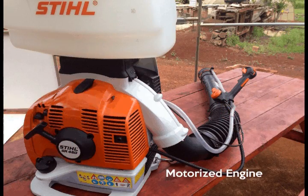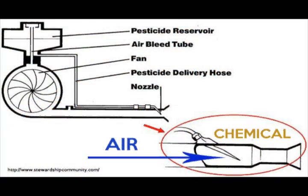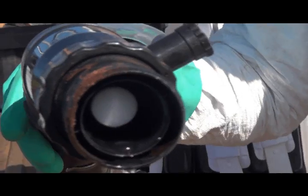...has a small engine that powers a fan which is connected to a spray hopper. The fan blows airstream which contacts the spray solution. The spray solution is being discharged at a predetermined pace.